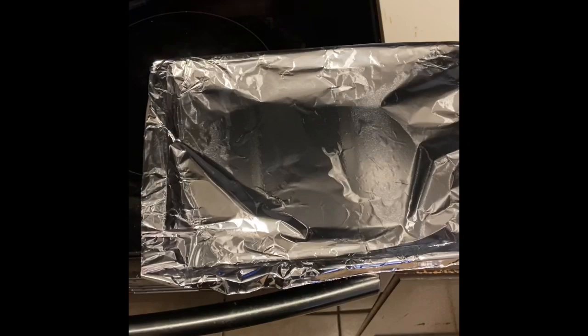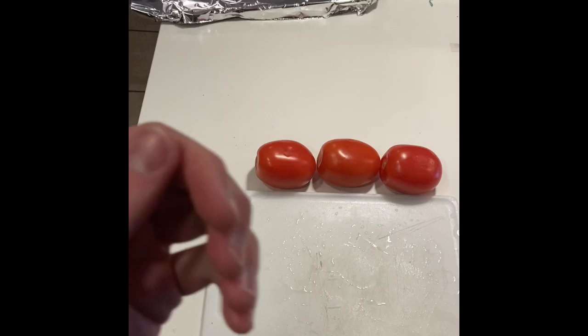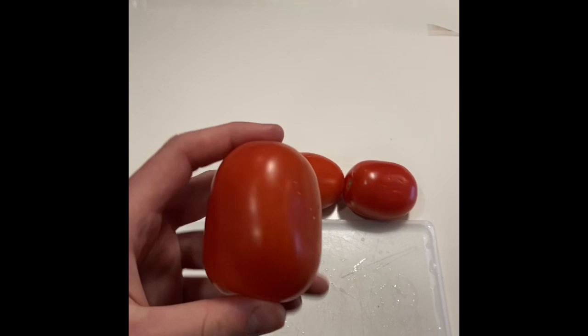If you need instructions on how to do this, go to my other video, link in bio, on how to wrap a sheet in aluminum foil. For this next step, we're going to need our nice Roma tomatoes and we're going to wedge them into a half inch thick.